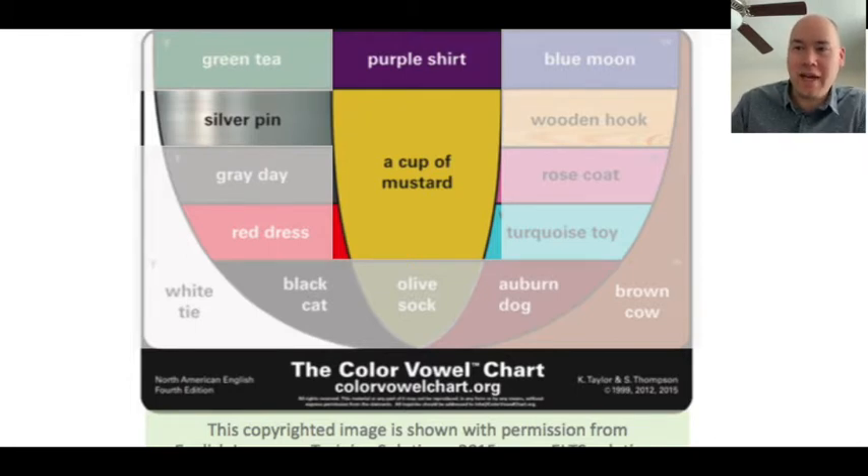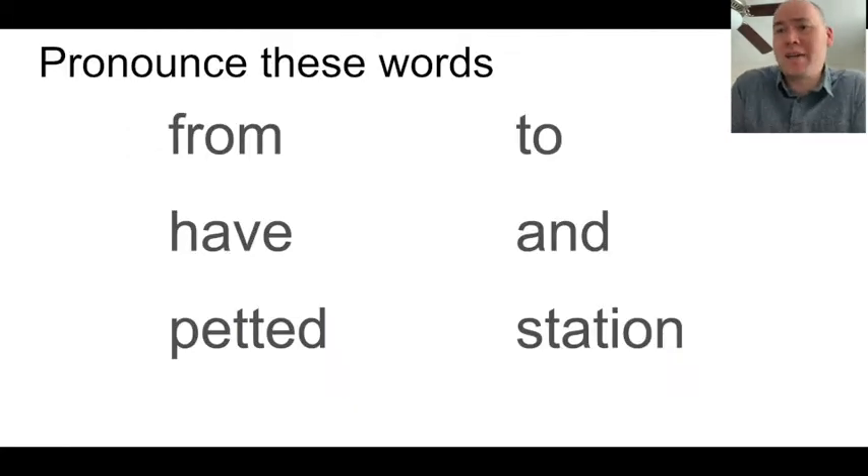Both silver pin and cup of mustard — not so much purple shirt — are used to replace other sounds because they're easier. They don't require as much tongue movement and are more relaxed. You don't have to open wide or round your lips. So let's start by trying to pronounce some words as carefully as you can, the way you learned in school. Try it — you can pause me.